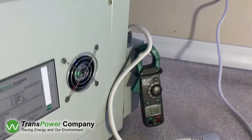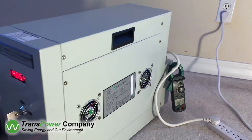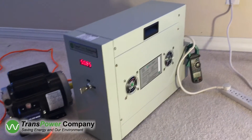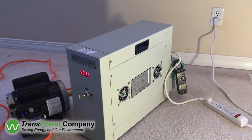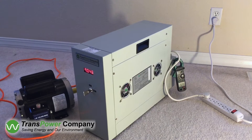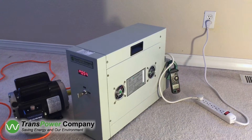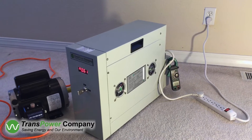The KVA drops from 1.4 to 0.60. The KVAR drops significantly, and the power factor improves to values better than 95%.